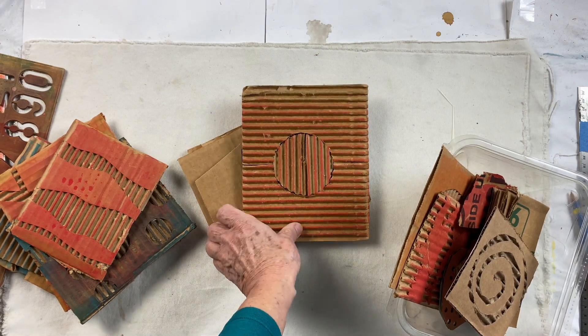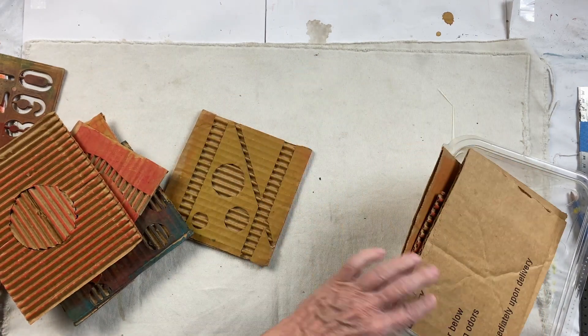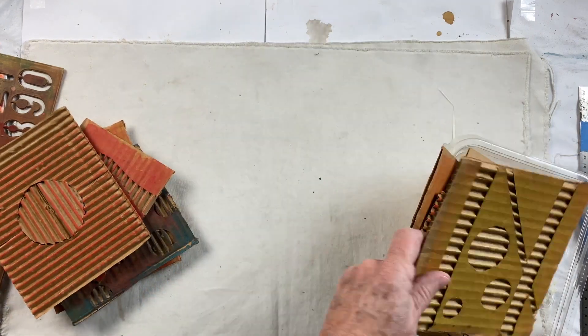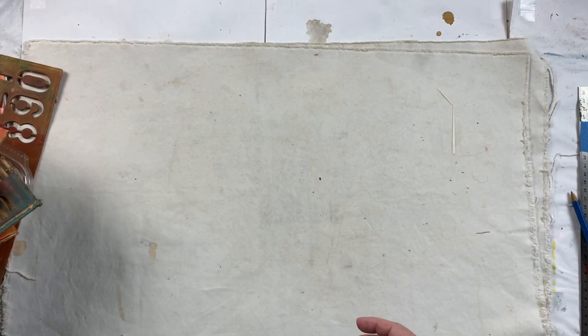To start, you just need some blank corrugated cardboard and a sharp cutting knife, and we'll have some fun with that. It's kind of magical the way you can get intricate designs with just simple cardboard.